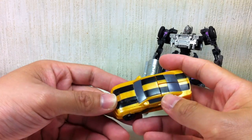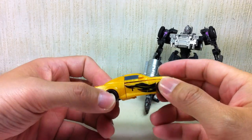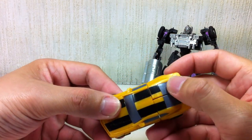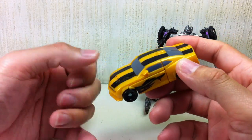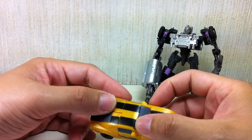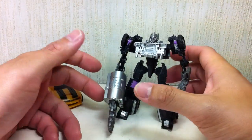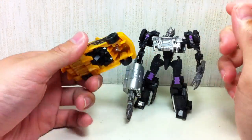I'm just waiting for the other Cyberverse Bumblebee waves to go on clearance — might not even buy them anymore. But this one's pretty cool. It's got nice paint apps with a little flame design and some racing stripes. Metallic paint all over — the yellow plastic has a little bit of flake and some metallic-like qualities. Even the windshield and windows are painted very well. Very, very well done, Hasbro — especially for a repaint.